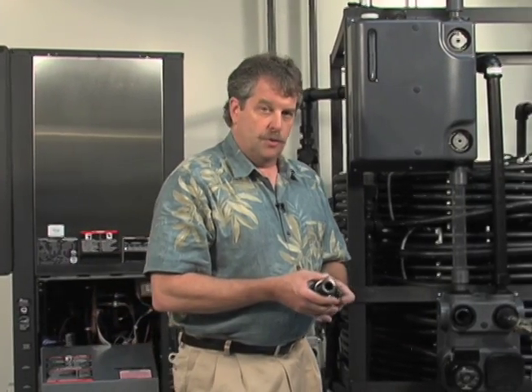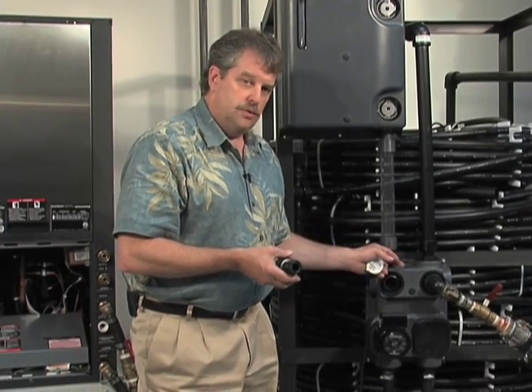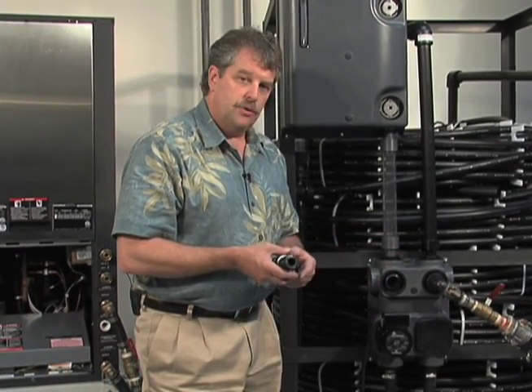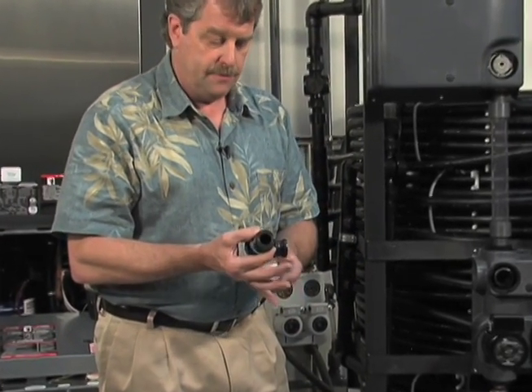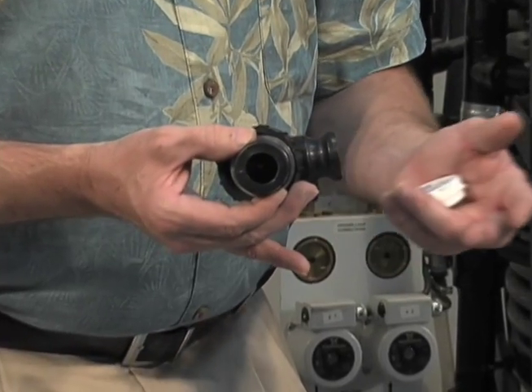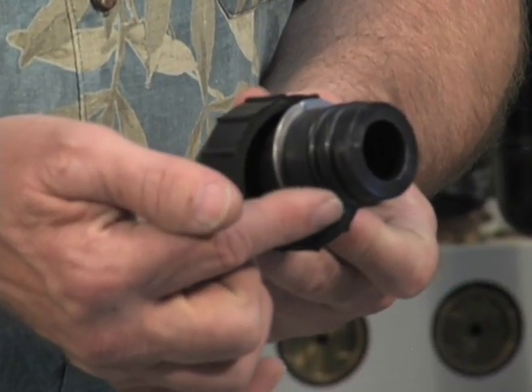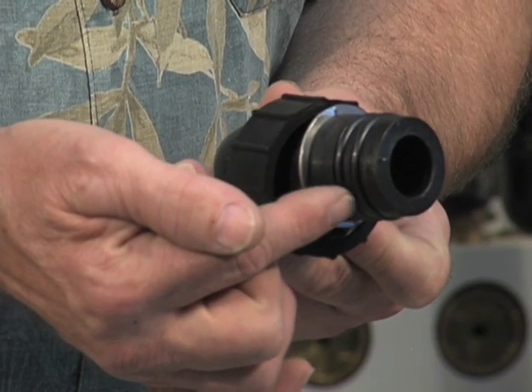Now we're ready to actually hook up our hoses over here to our flow controller. The flow controller we use is a double o-ring flow controller, and you'll see an example of a cam lock connector. This is what you will need to hook up a flush cart to our double o-ring flow controller, and all the sealing is done in and out of the flow controller with a double o-ring.